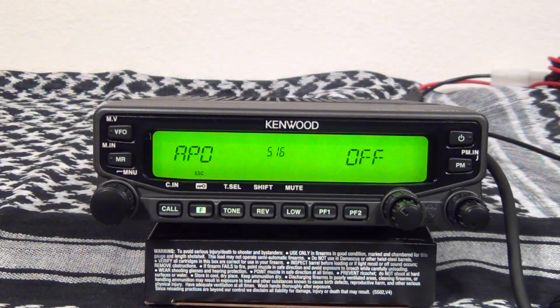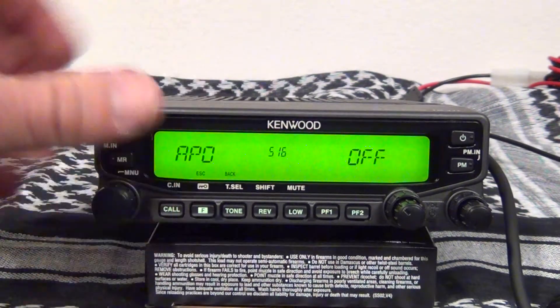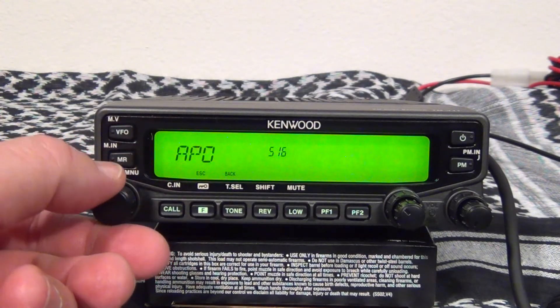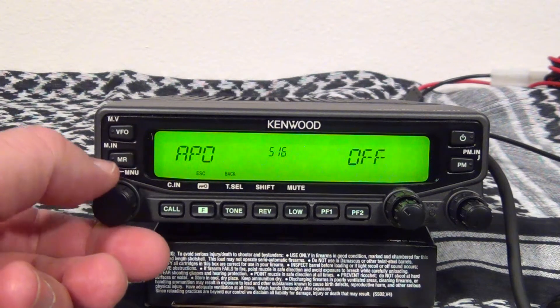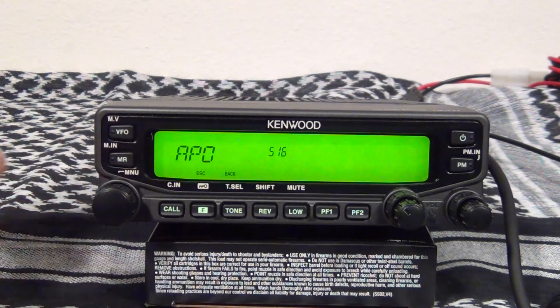I'm setting the radio to turn off automatically. The selections you have are off, 30 minute, 60 minute, 90 minute, 120 minute, and 180 minute. I set mine for 30 minutes.